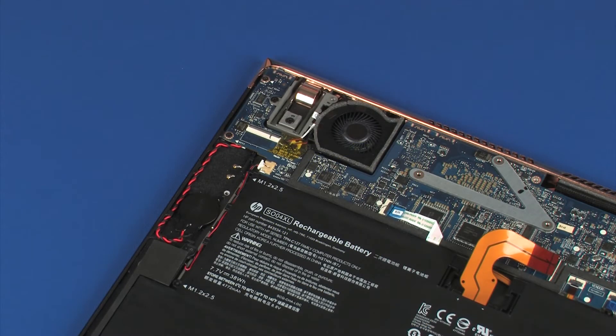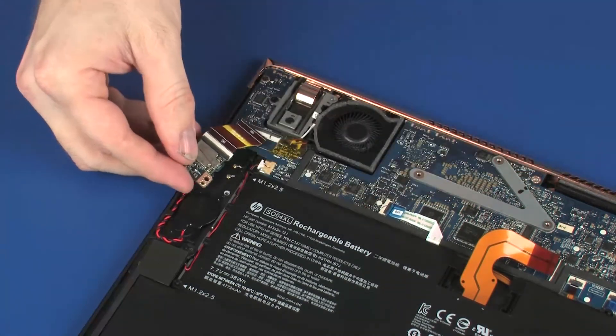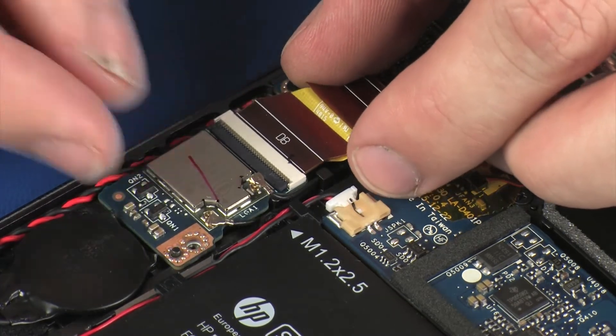Replacement: Grasp the wireless module by the edges and remove it from the static, dissipative bag. Place the wireless module onto the alignment pins on the top cover.